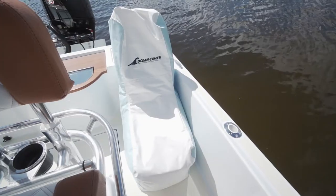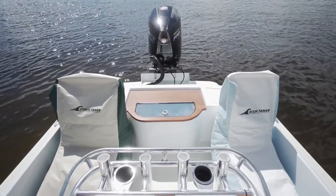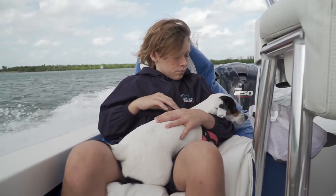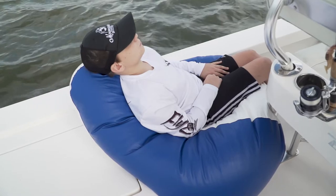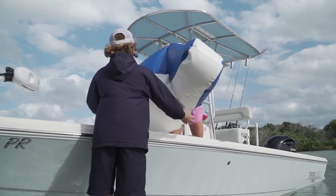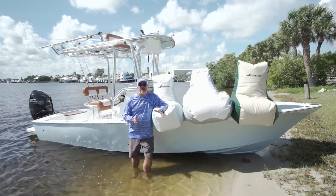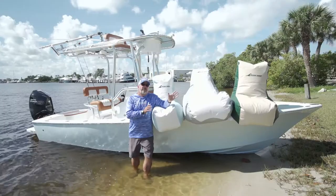Everybody needs a comfortable place to sit. They go into the boat wherever you want to lay them down — you've got a spot to sit. You can put three or four of them in the boat to drive around and relax. The best part, though, is that if you go back to fishing the next day, they come out of the boat really easy. You can hang them up in the garage and you've got all your fishing room back. These chairs are a perfect solution for Sandbar Sunday, and the best part is it's not a permanent change to your boat.